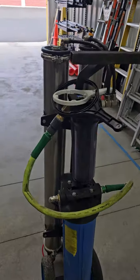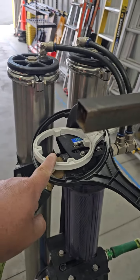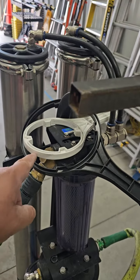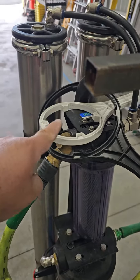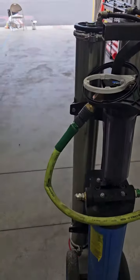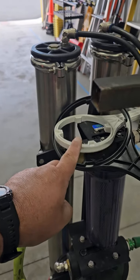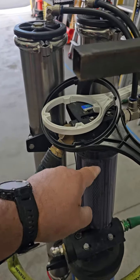Very important: this particular white filter wrench — it's the only one we have of its size. We have a similar size black one, but just for fun it doesn't fit our filters. So right now, on the old Tucker cart, this is the only filter wrench we have. Make sure you don't lose this.